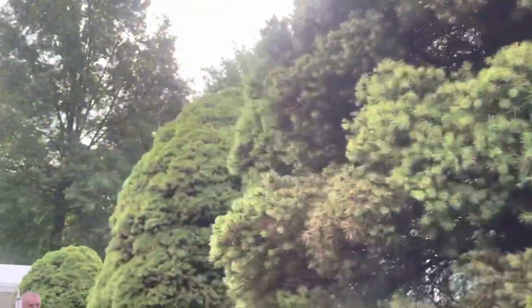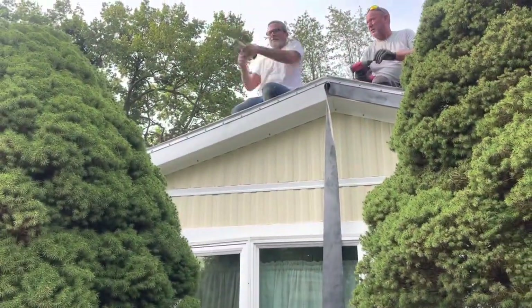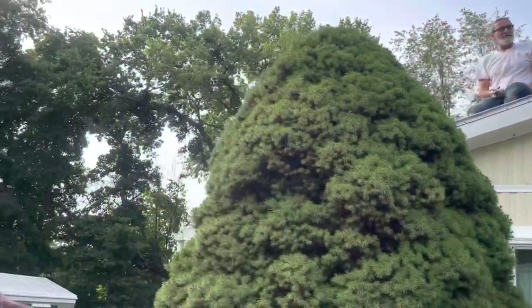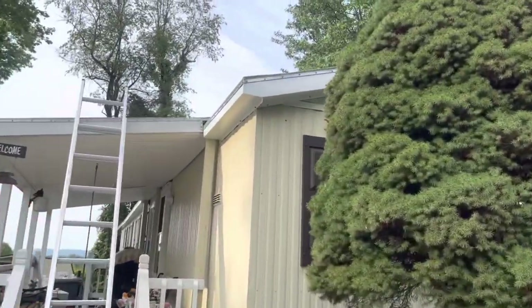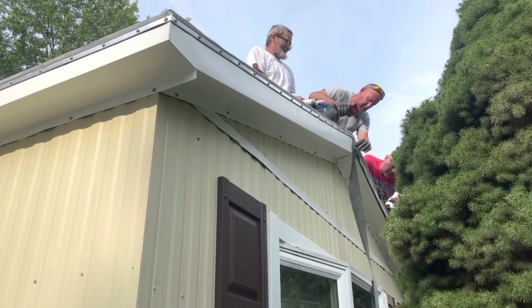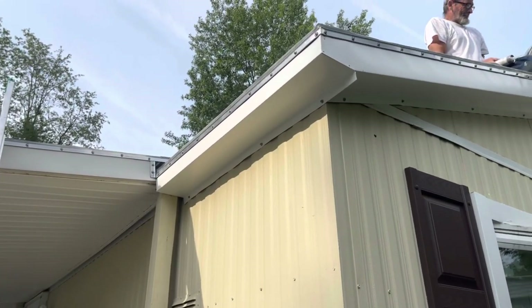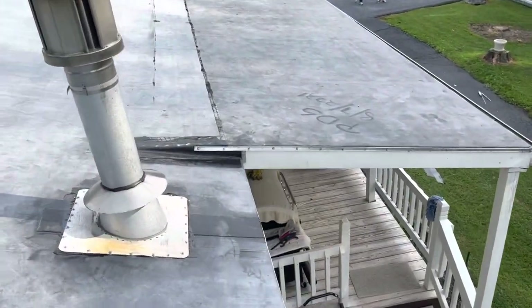Hey boss, yes sir, we need more — okay, last two. We only need one on this. I'll buy a case of it — look at that. He just loved the reveal. Always leave about an inch or two in the gutter.